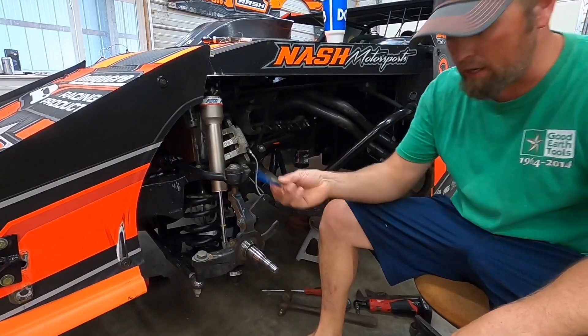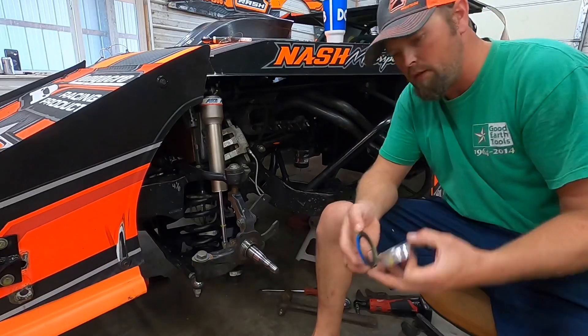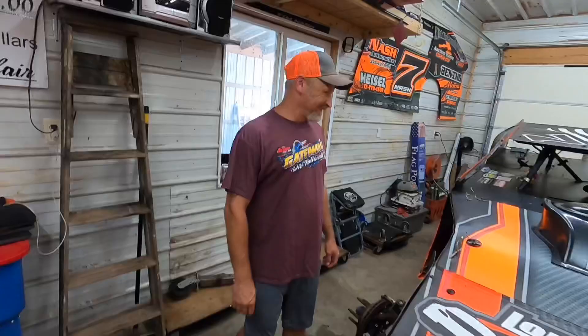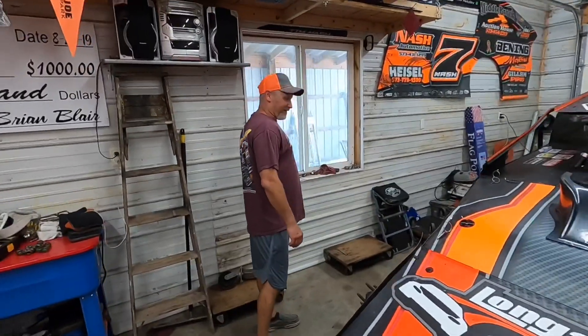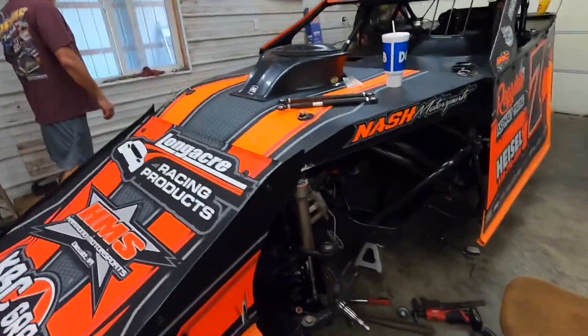All right, I had to do some digging but I got me a new seal here and a seal driver. That's probably the one right there. And that's Brian right there - he's a little late to the show, I started early on him.